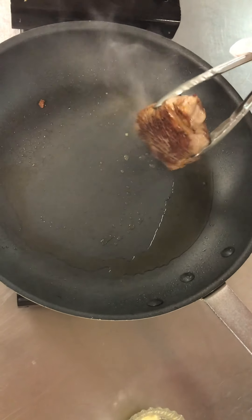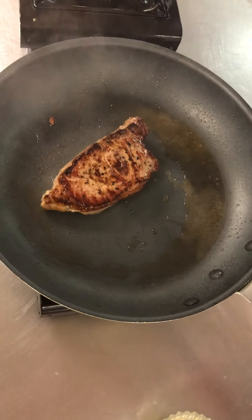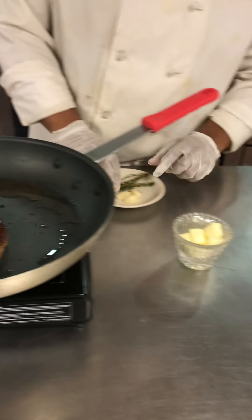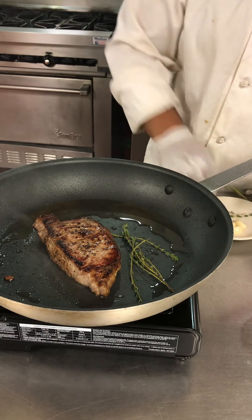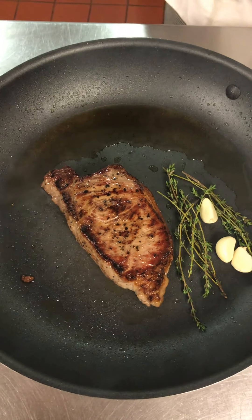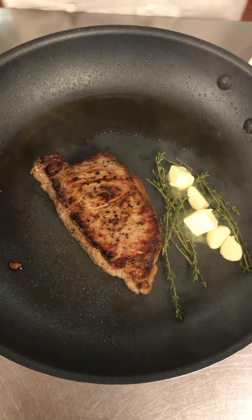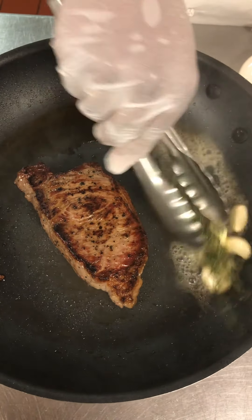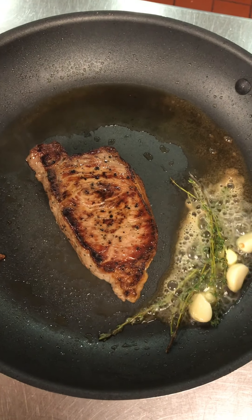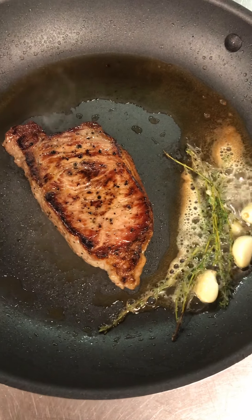Me personally, I like to get all around, so I get the bottom and the top, or the top end. Now I'm going to add my thyme and my garlic to get a little aroma effect. I'm going to add the thyme in here and fry it, then add my garlic, and then add two pieces of butter. Get that going.